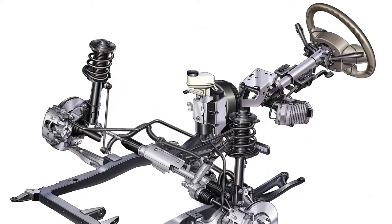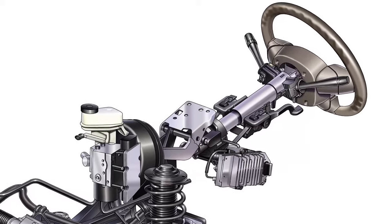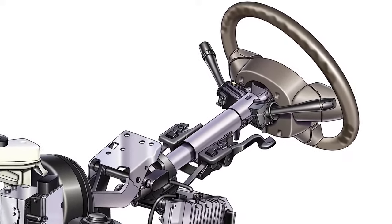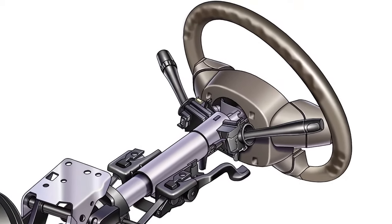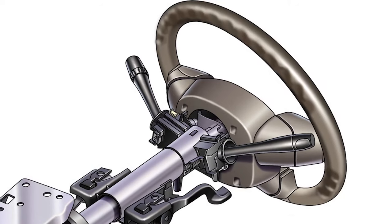On some vehicles, the steering angle sensor cluster is part of a module that may include functions for the turn signals, steering wheel, audio controls, and wipers. This module isn't a box — it's part of the column, and it might have multiple CAN lines coming out of it.